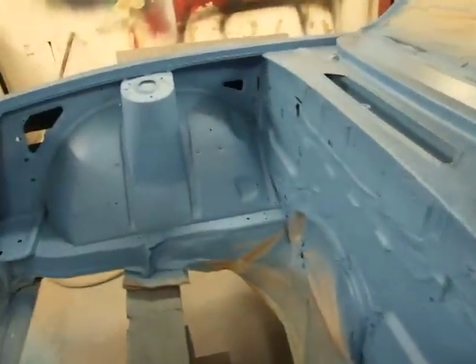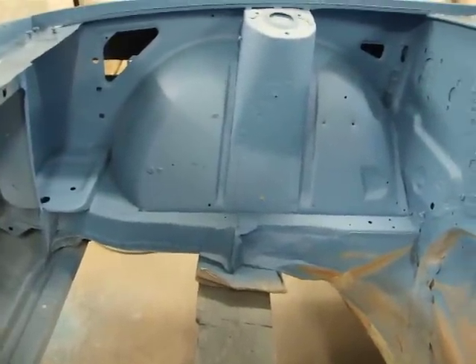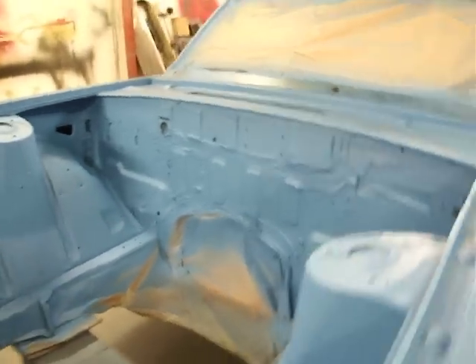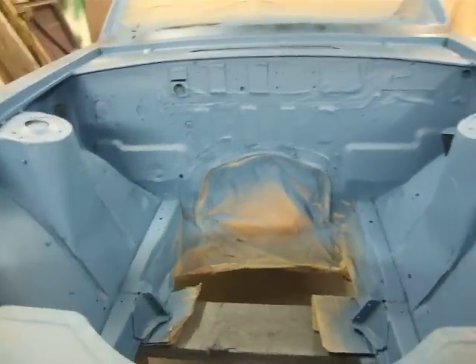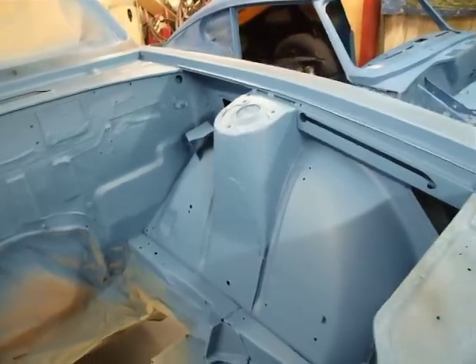So as you can see we've done everything once again — engine bay included, all your little edges, they're all blue. This gives us a really good coverage to work with. So once we have wet and dried it, we'll be straight away ready for paint. We'll just degrease the whole thing, wash it down, and it'll be straight in the booth for your first coat of blue.